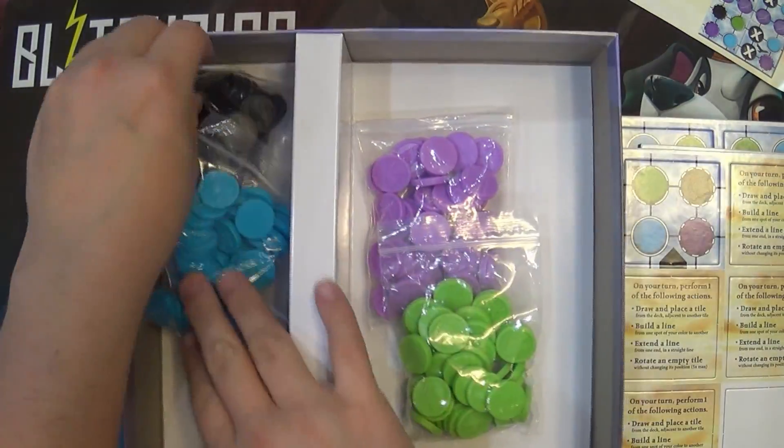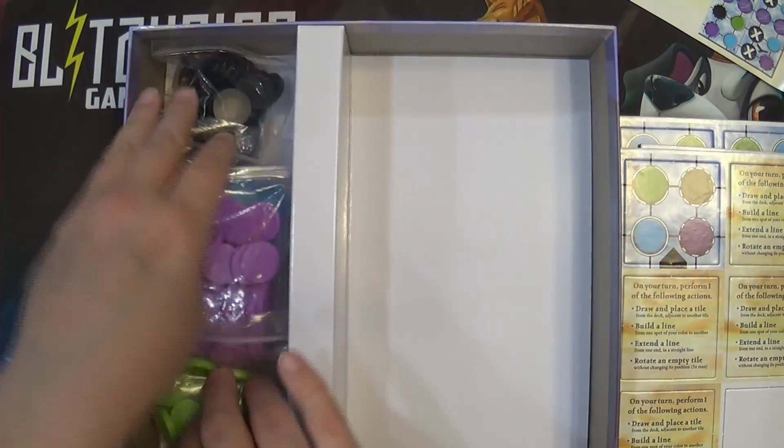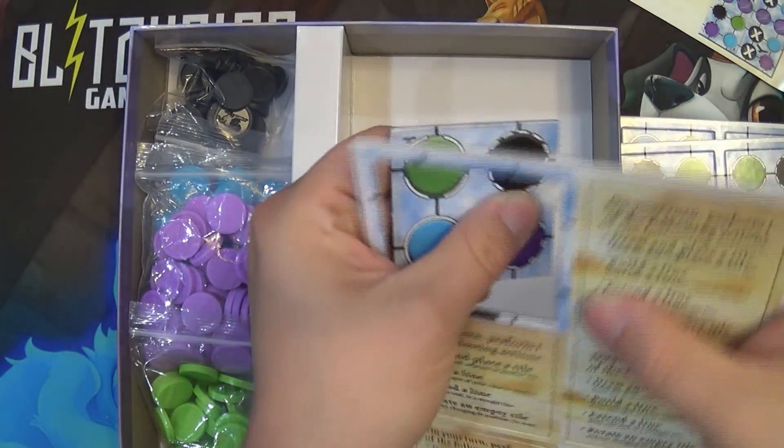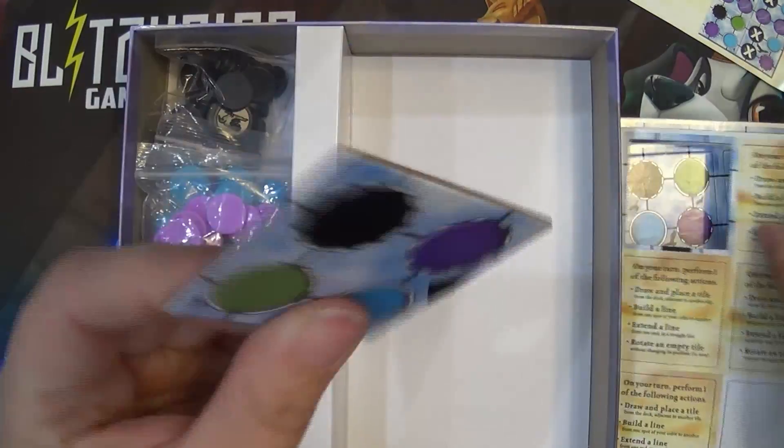No cards in here, so you don't have to worry about sleeves. Looks like you could try sleeving these tiles, but they're pretty thick.